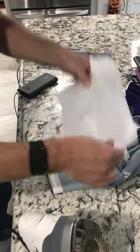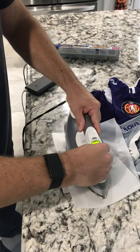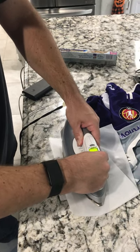I got some parchment paper, folded it in half, put it on top of the patch, then took the hot iron and just put it down flat and held it there for about 15 seconds, pushing down firmly and evenly as possible.